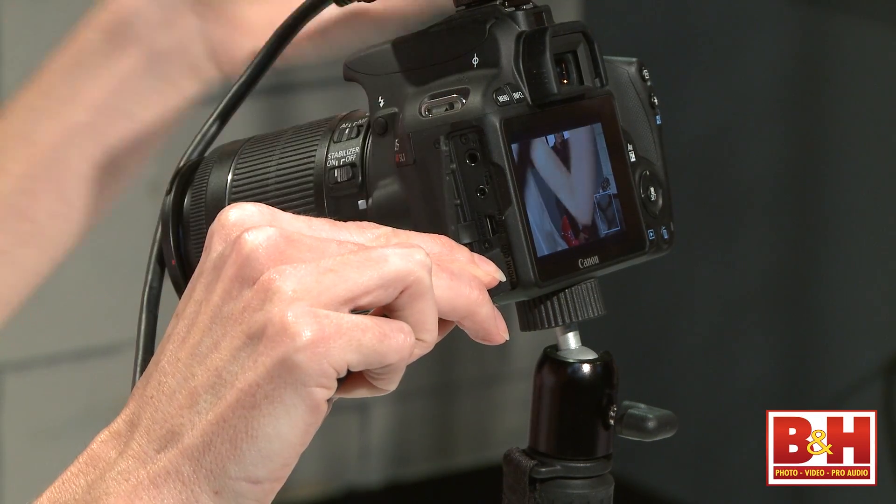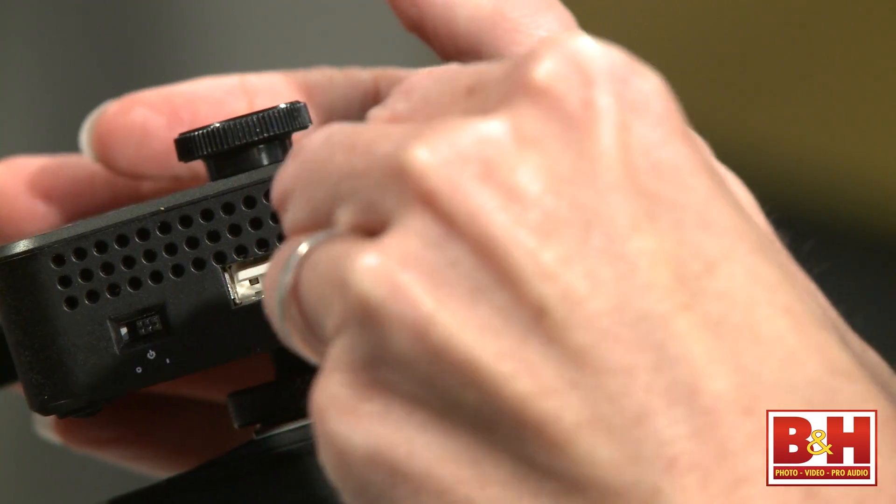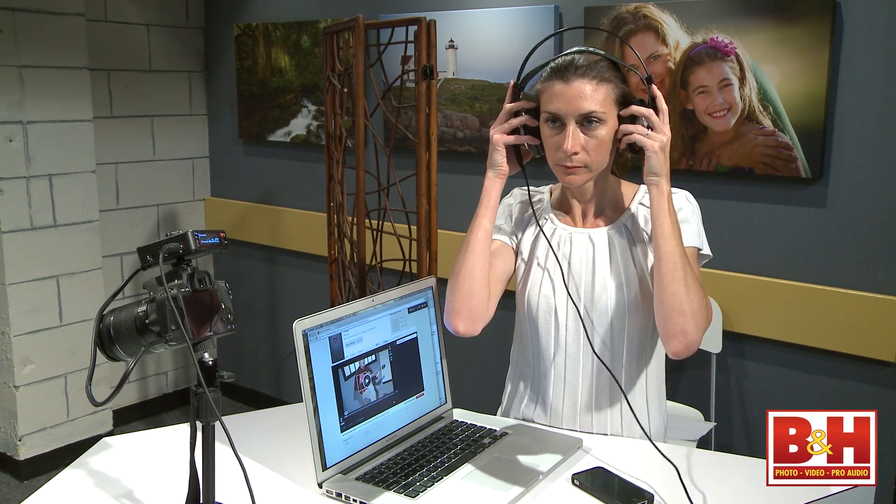Audio is encoded in the AAC format, so it generally sounds better than what you'd hear from an MP3 — I thought it sounded pretty good. You can monitor it with the headphone output, and a microphone input will allow you to add a voiceover with a separate mic if you choose to.